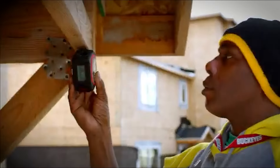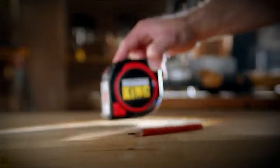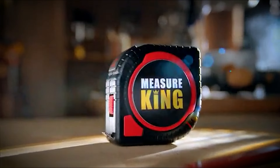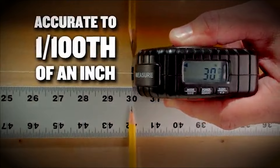Don't second guess your measurements. Measureking is equipped with a precise, easy to read digital LED display. Measureking is made of heavy-duty and durable construction-grade material to handle any job. Perfect for home or work.